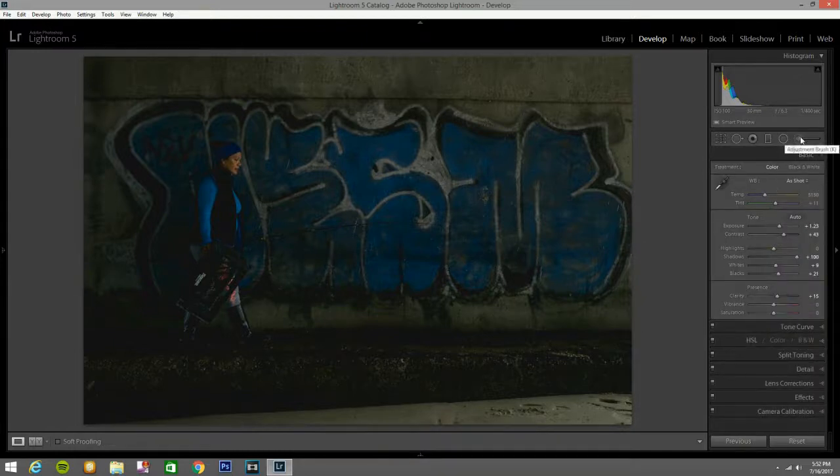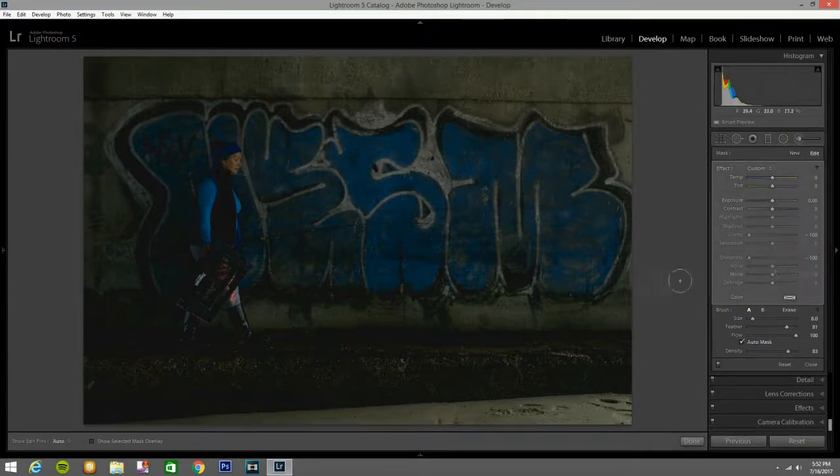Now I'm going to go back to the basic panel, but first I'm going to hit the adjustment brush and paint over here, bringing the exposure up a little bit — let's bring it to about 106. That looks good. I'm going to paint there, there, and a little bit over here by these letters, because the letters are what makes this photo look good.